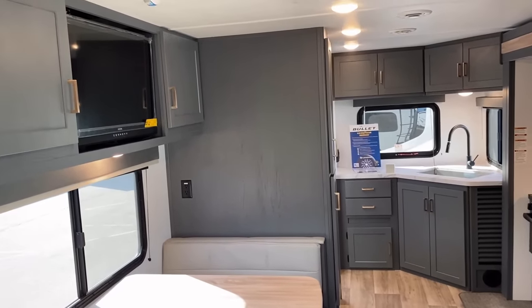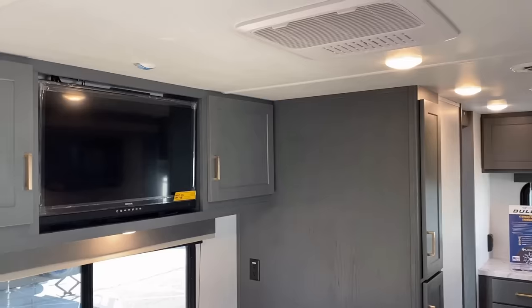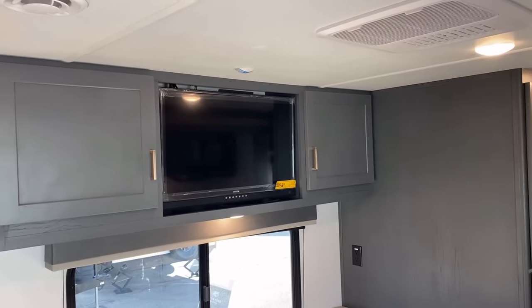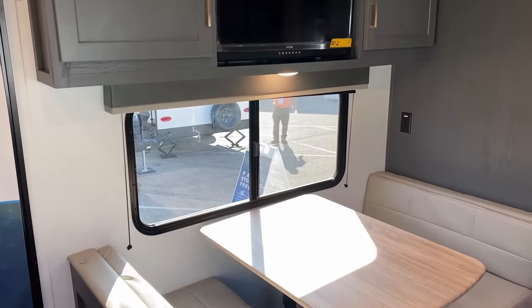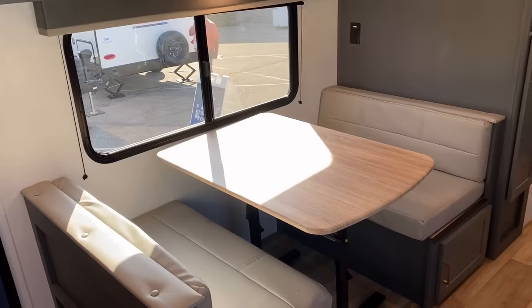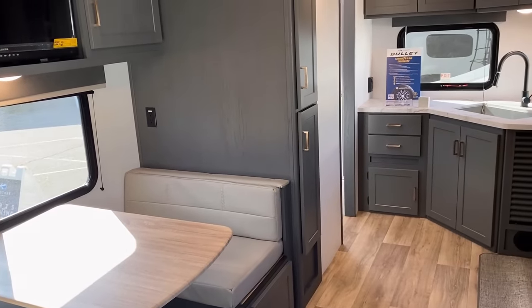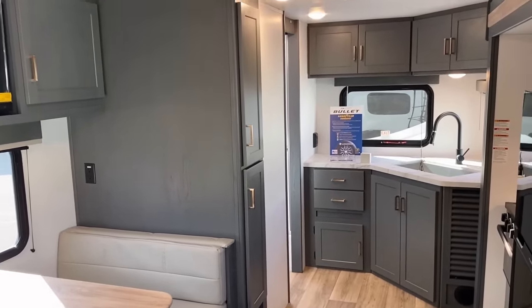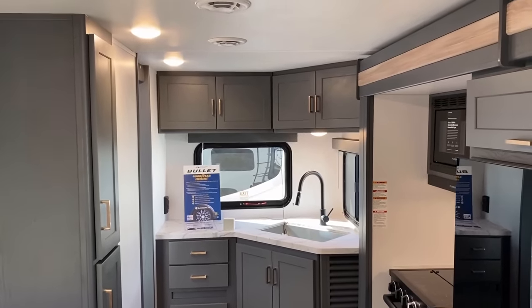I put these videos out not so you can say sight-unseen that's absolutely the RV I want to buy. My goal is to help you narrow down your list to three or four so that when you come visit one of our stores — think of our stores like a dressing room where you get to try a couple on for size — you can figure out which ones fit you best. Make sure you try this kitchen on for size.